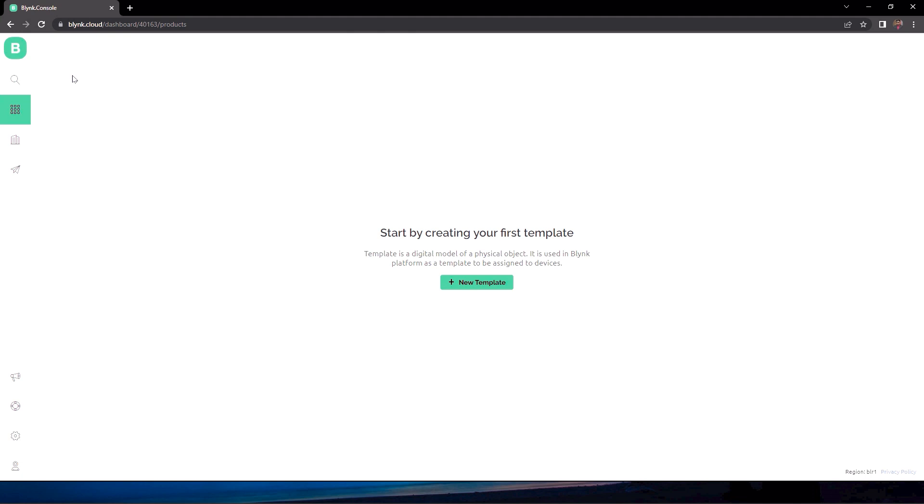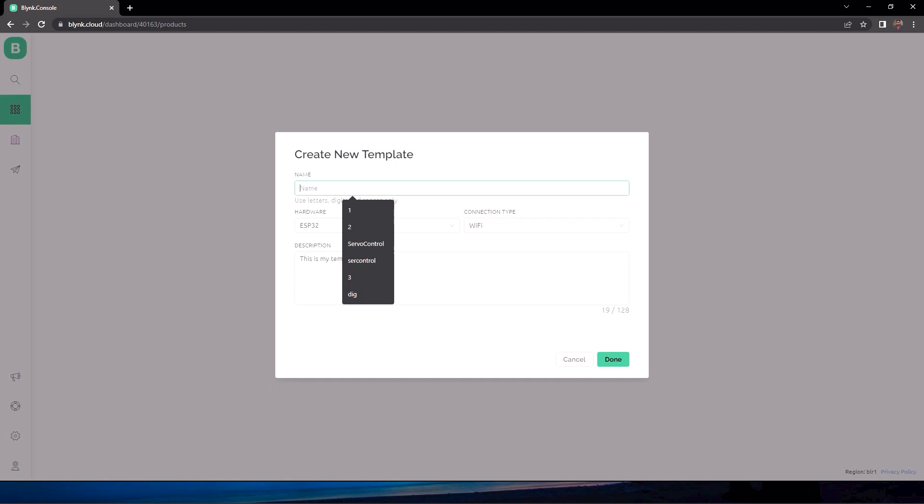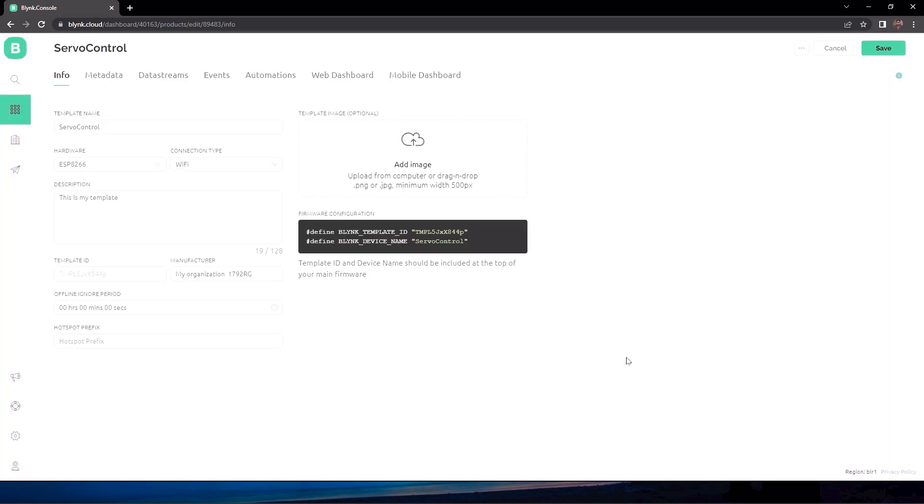Now let's look at how to configure the Blynk Cloud using the Blynk website. Go to the Blynk website, make an account, and enter the dashboard. We are going to select a new template — I'm naming it 'Servo Control', choosing the hardware as ESP8266 and connection type as Wi-Fi. You can see we have created the template.